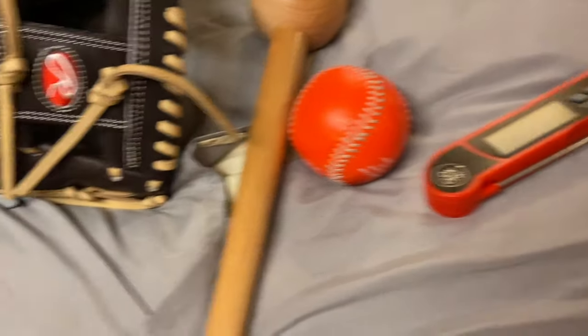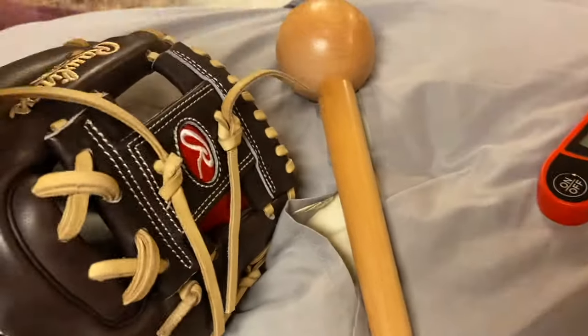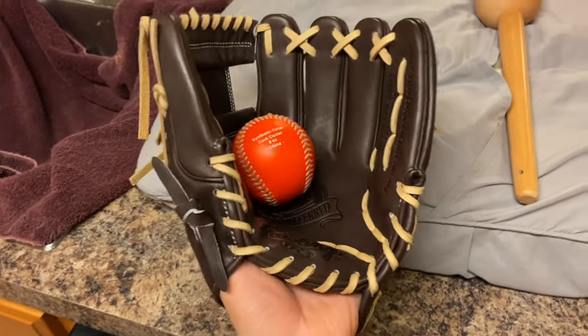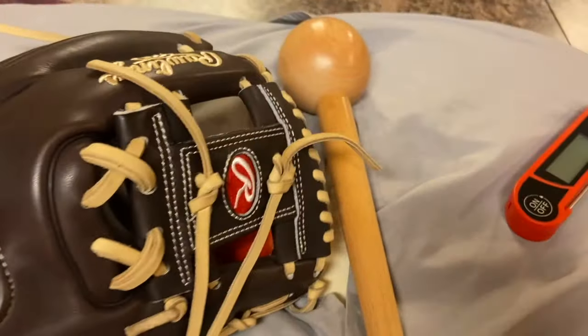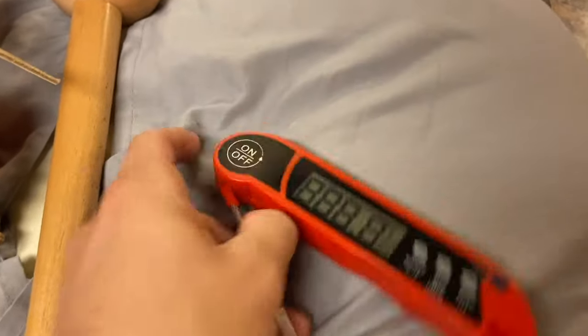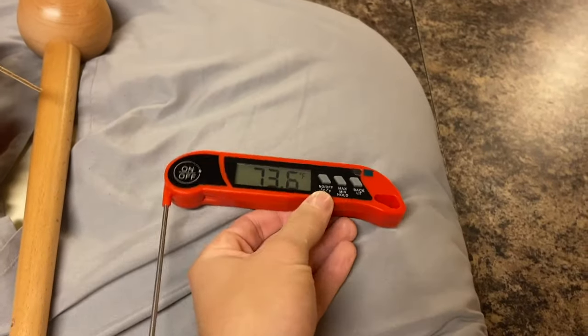I also have a thermometer to tell the temperature of the water I'm gonna be using, but you don't really need one. You could just look up on Google how to tell what temperature water is just by the bubbles — I used to do that. I got this thermometer cheap on Amazon; I'll leave a link in the description. It's about 73 degrees in my house right now.